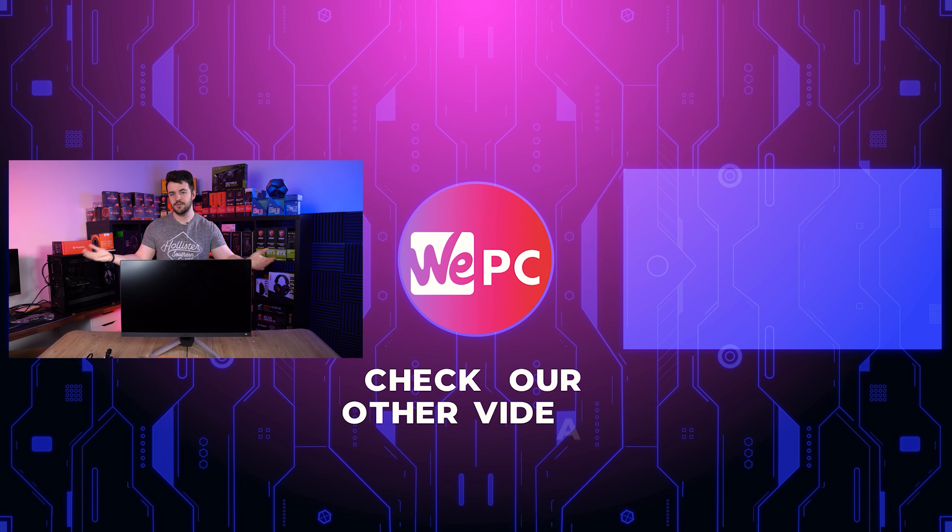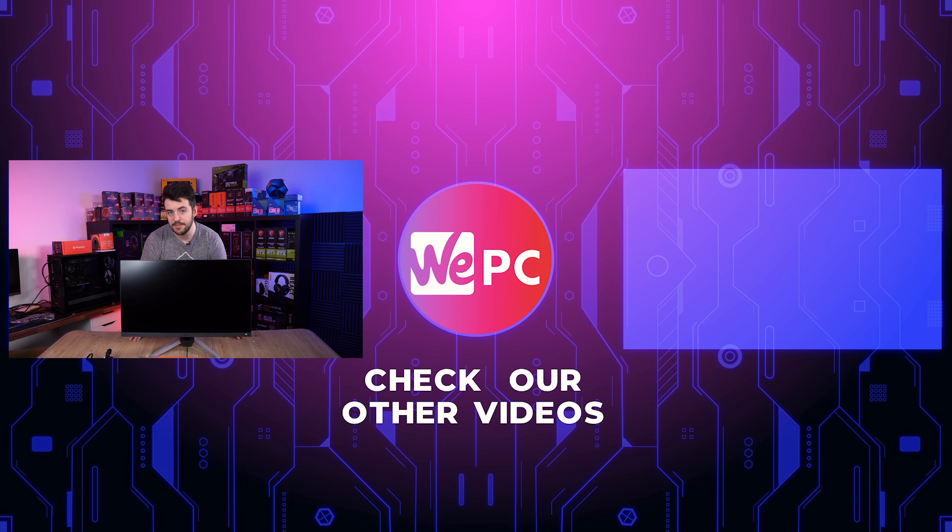We are going to do a full review on this monitor, so don't forget to subscribe so you don't miss that. If you enjoyed this video, don't forget to give us a like and subscribe if you're new to the channel. Hit over there and that'll take you to another one of our YouTube videos that I know you will enjoy. Thanks so much for watching and I'll see you in the next one.